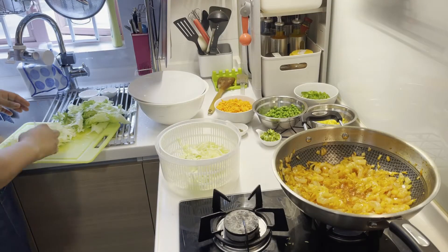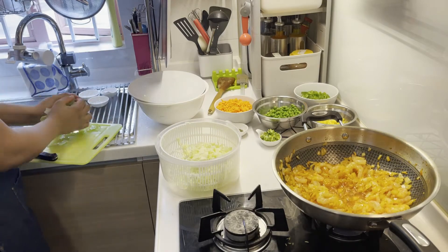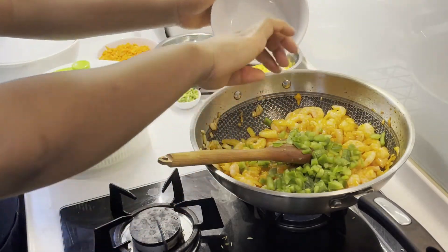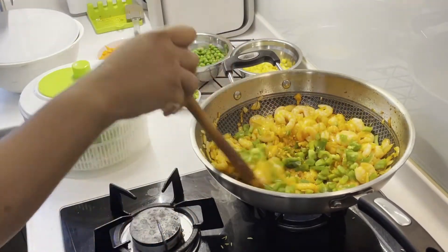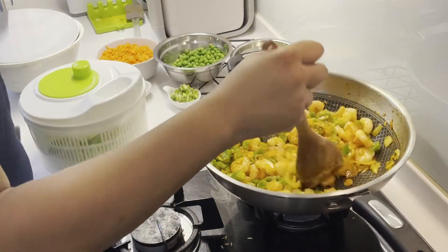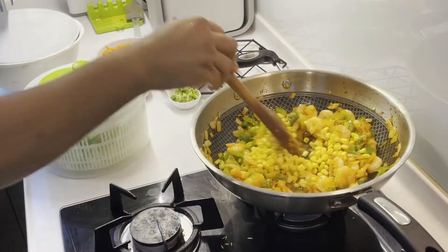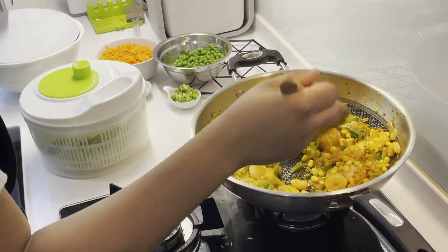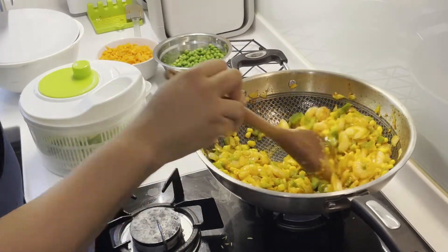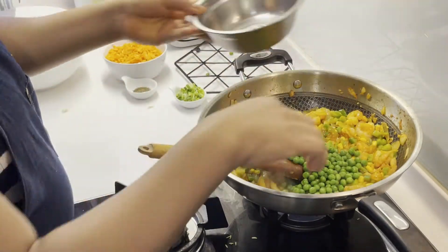I also prepared cabbage leaves and lettuce to add to the cherry tomatoes for the salad. Now add your green pepper and stir everything together, then the fresh sweet corn as well. Just add all the vegetables one by one, as you can see what I'm doing.